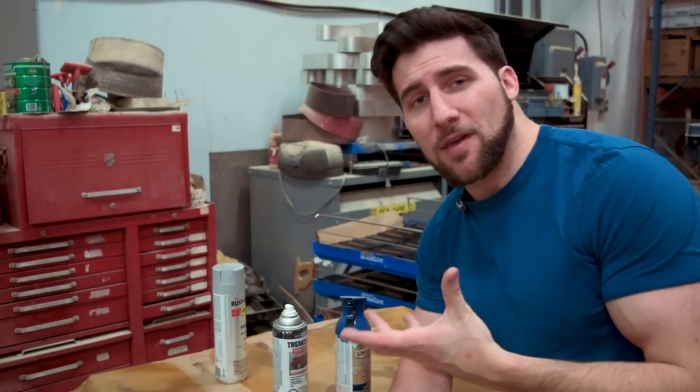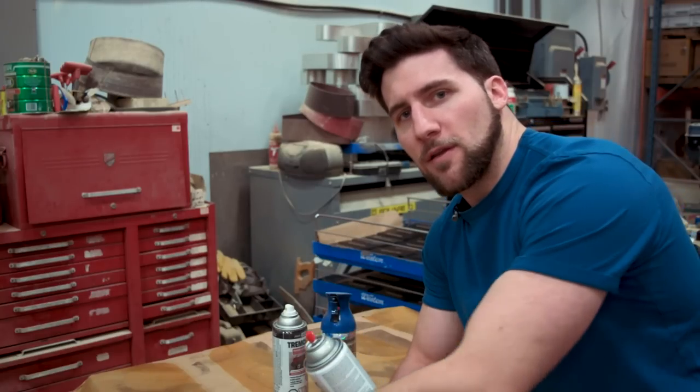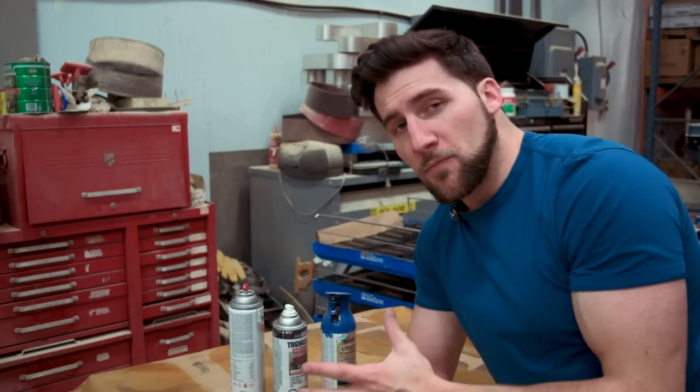There are a few different reasons why this happens to people, some sillier than others. But first thing to note, we have three different types of spray can nozzles right here. There are others, but the concepts kind of apply generally to all of them.